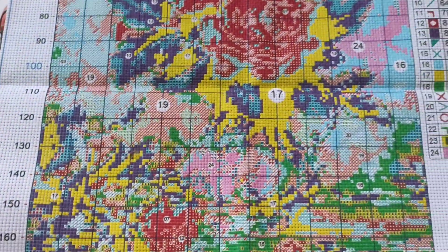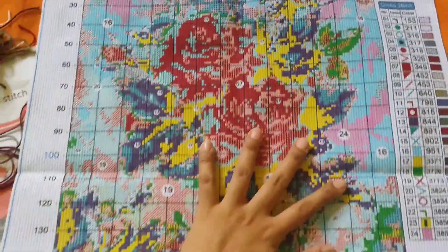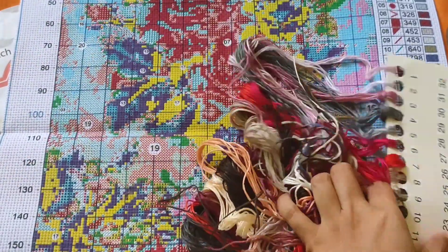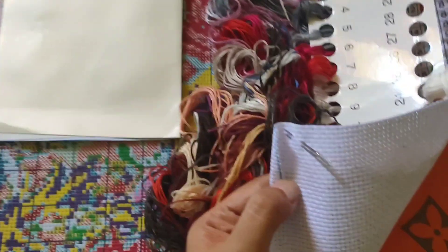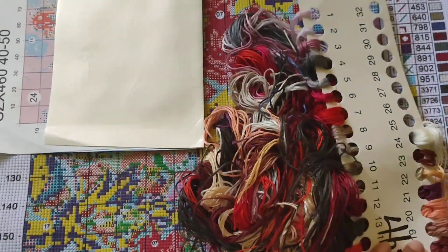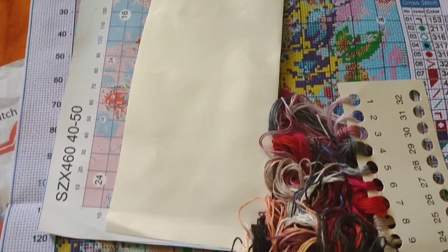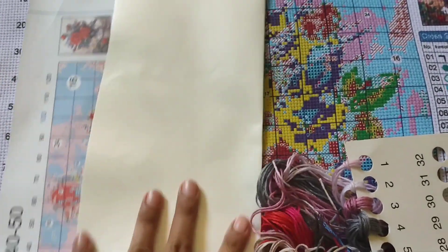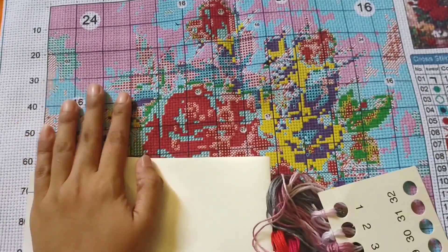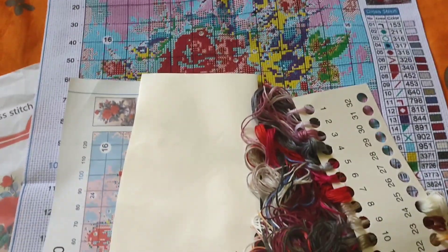So what we're talking about is what comes in one complete set. So here — one printed cloth, of course the thread, the pattern, and two pieces of needles. That's what's included in our cross-stitch set.